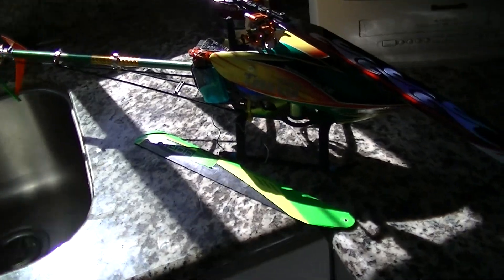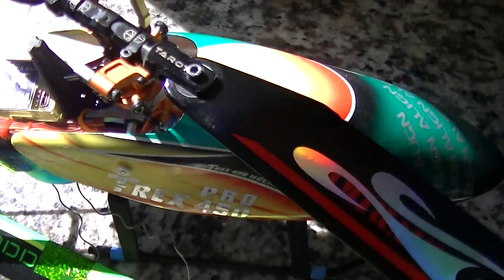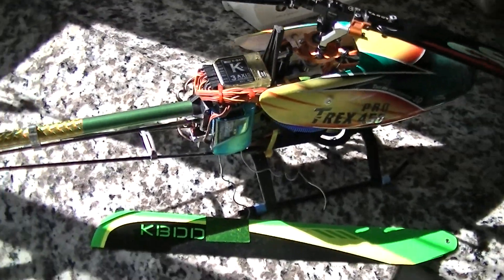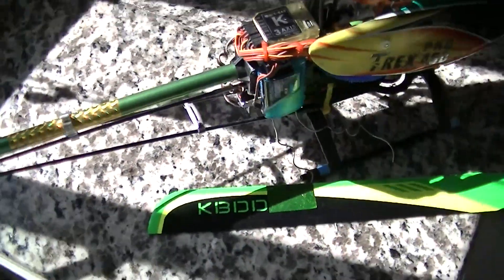Thanks for watching and stay tuned for the maiden. I just have to replace the main shaft on here.